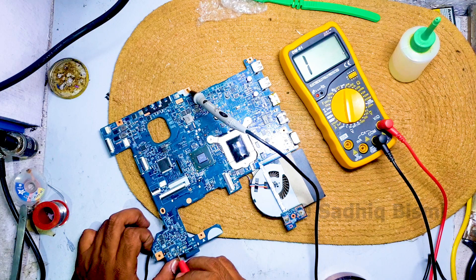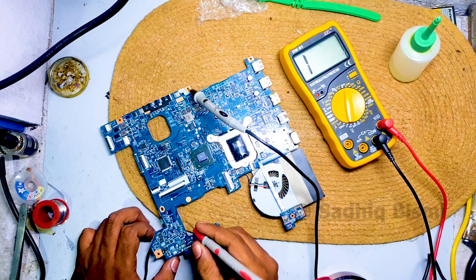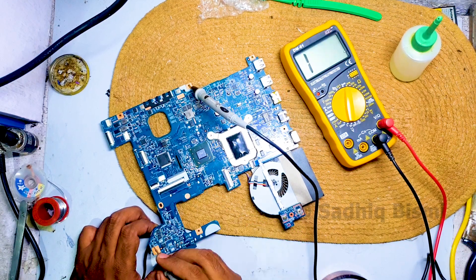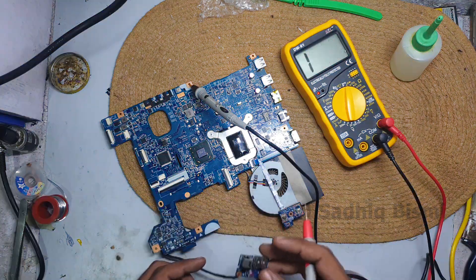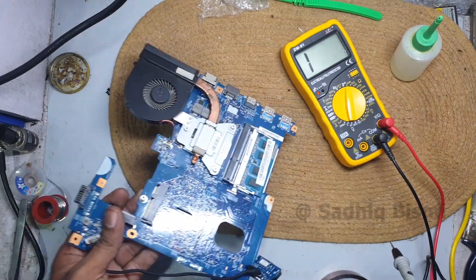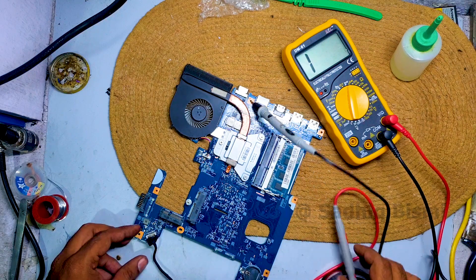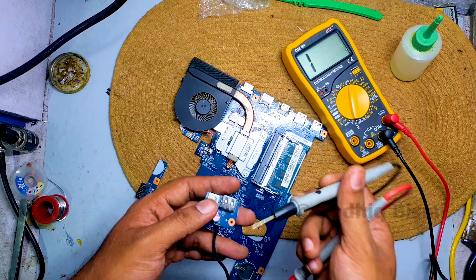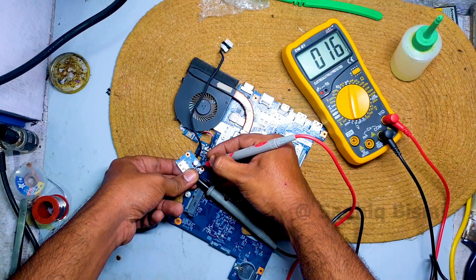This is the current sensor and battery — there is no problem here. This is how it is connected, there is a wire. I will put it in a short position.